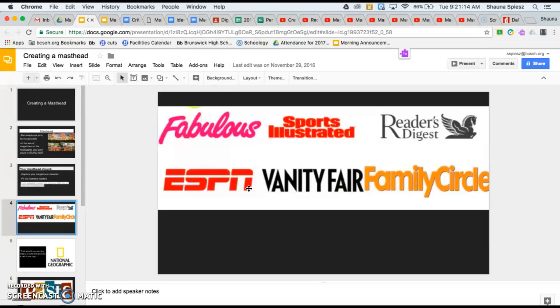The next thing to think about is color. What color do you want your masthead to be? Is it a bold, bright color that's going to capture attention, or a simpler color like Reader's Digest that fits with your background? Think about the arrangement too — do you want letters crammed together like Sports Illustrated, or spaced out like Vanity Fair? And consider whether you want a drop shadow or some shape or symbol created in Illustrator to go along with your masthead.